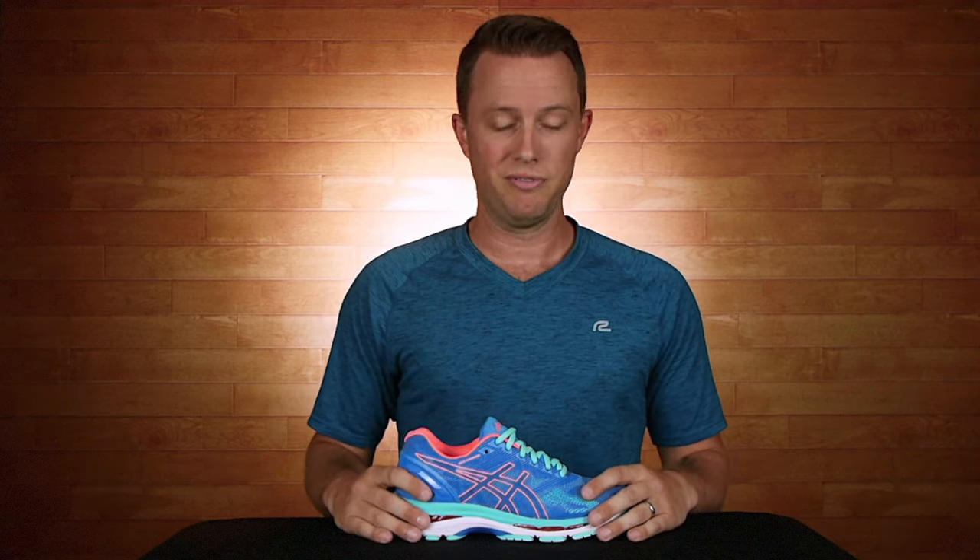Now, I can go on and on about this shoe, but there's simply not enough time in the video. So now you're an expert on this shoe, but the only way you'll really know if it's the right shoe for you is if you lace them up and go out for a run.